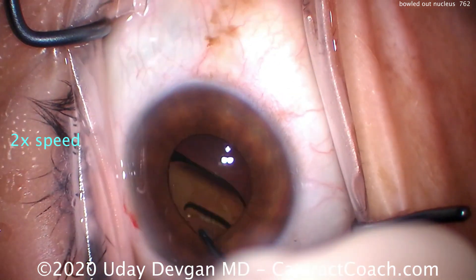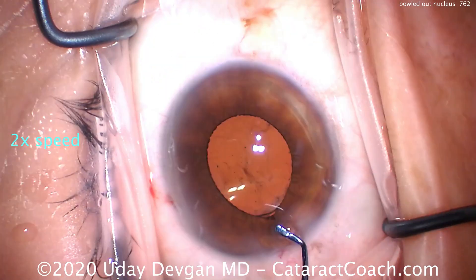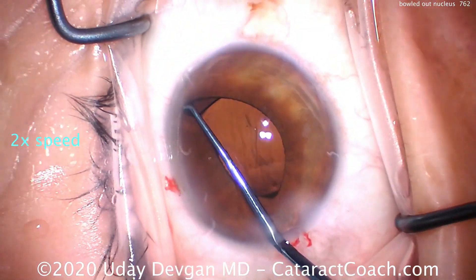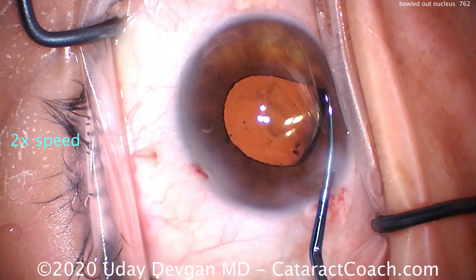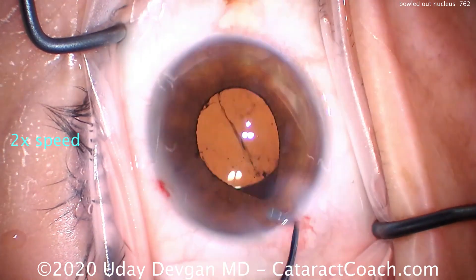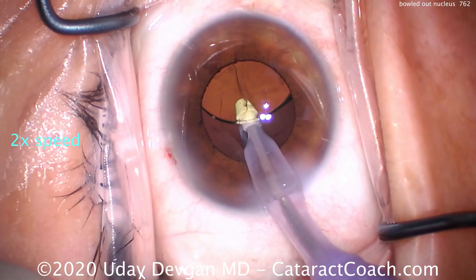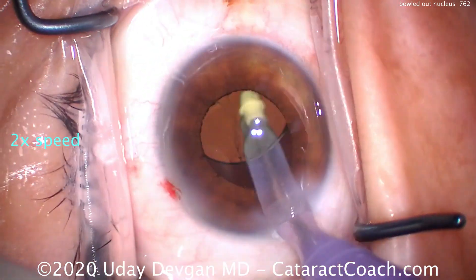We'll try to get the lens haptics opened up and get that lens centered. You can see that's a big-looking IOL because it's a tiny eye. Let's lift up the iris with the chopper just to make sure the IOL is in the capsule bag 360 degrees, and there's no retained lens material — looking good. IA probe going in, we're still going to go behind the lens to remove viscoelastic. We'll finish up this case.